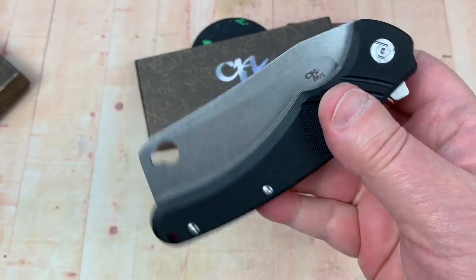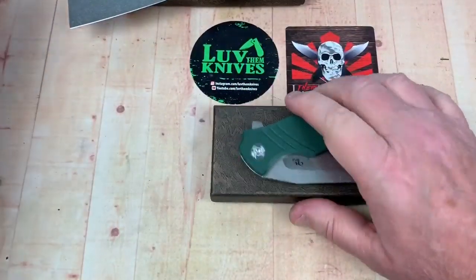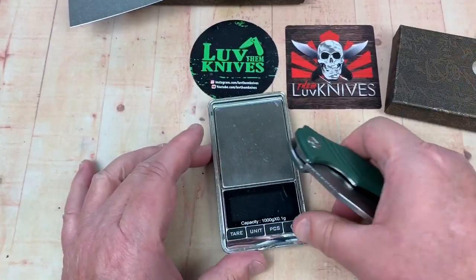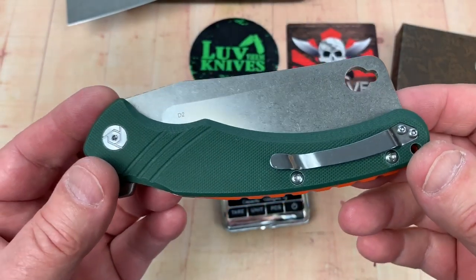You think that's a little guillotine-ish as well? Yeah, right there. Interesting. So, let's start right out of the box because I think one of the big deals for a lot of people is weight.